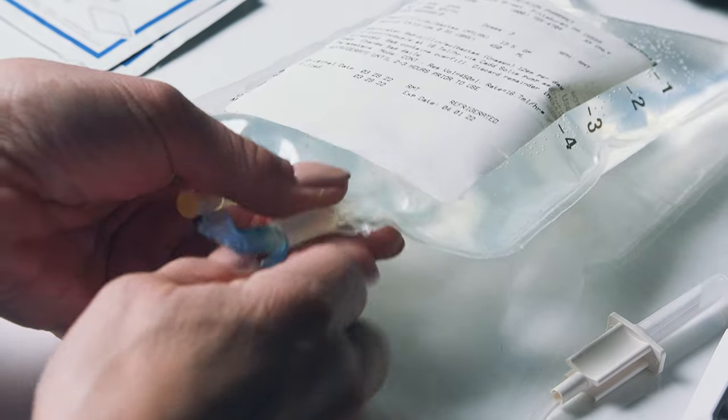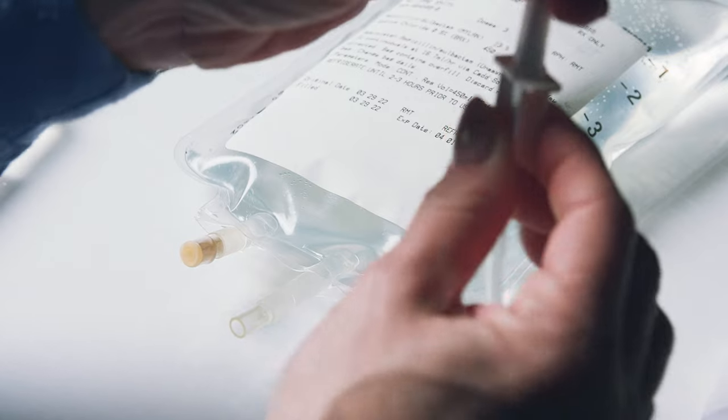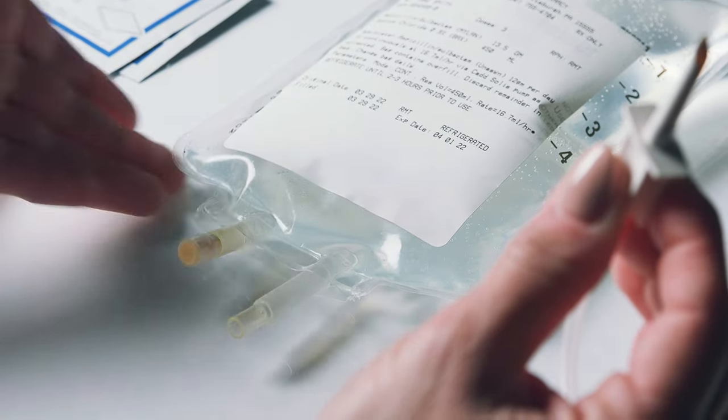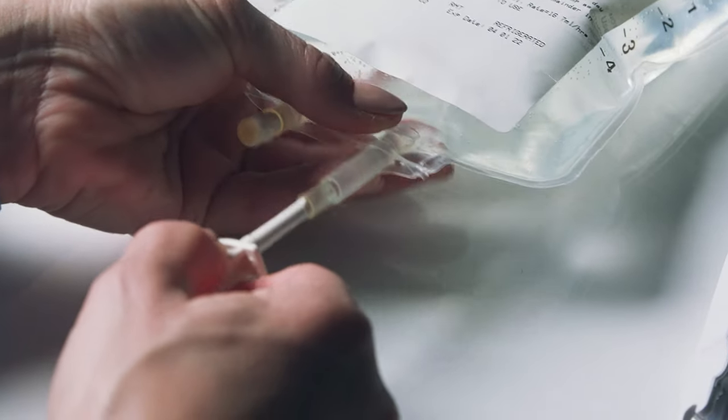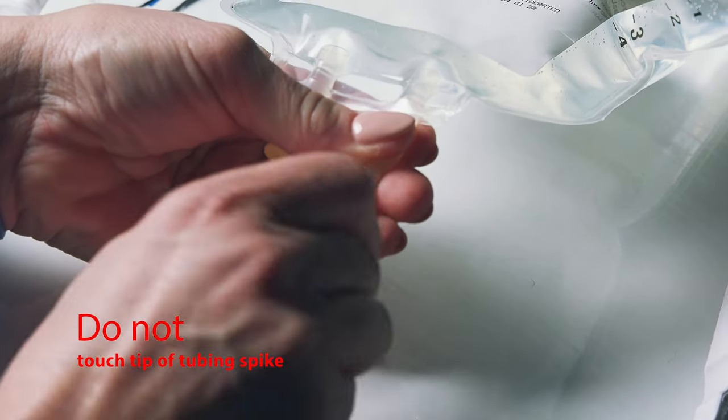Remove the protective tab from your medication bag's tubing spike port. Remove the cover from the tubing spike, then insert the spike into the entry port using a pushing-twisting motion. Be careful not to touch the spike.